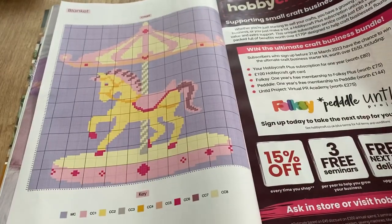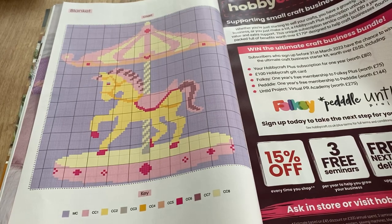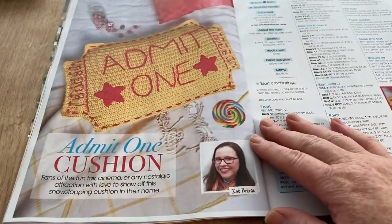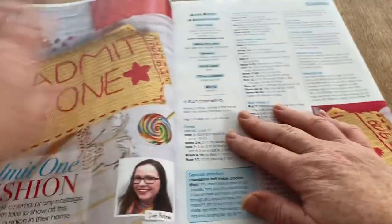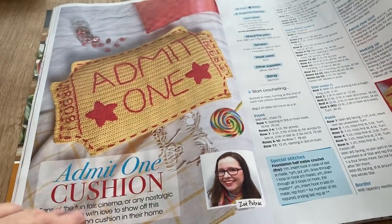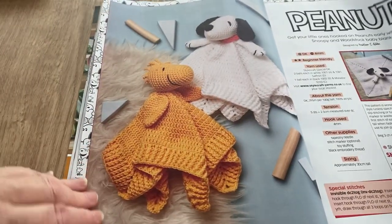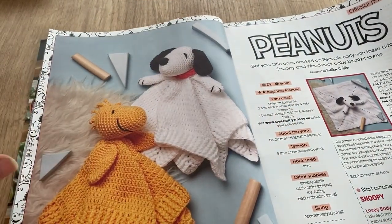There's an advert for Hobbycraft Plus, which says it's supporting small craft businesses. Then we've got the Admit One cushion — it's got a fairground theme, going with the carousel. It's a bit odd but different, by Zoe Potrack. Have you noticed the same designer names crop up all the time? It's always the same sort of people. Here we've got the Peanuts section — I only just noticed this second character alongside Snoopy!